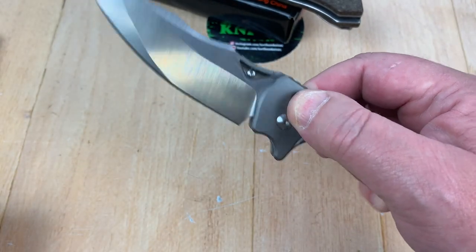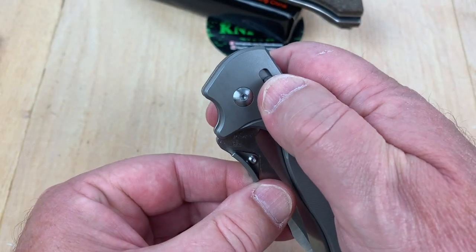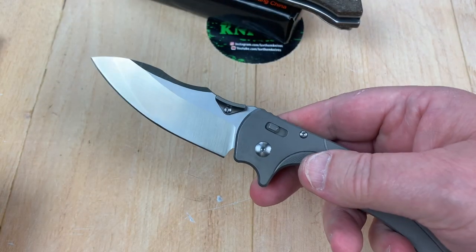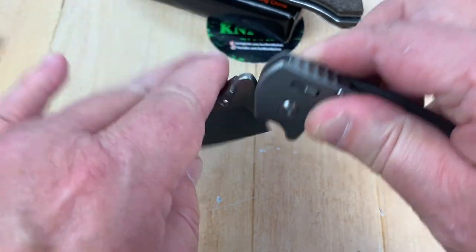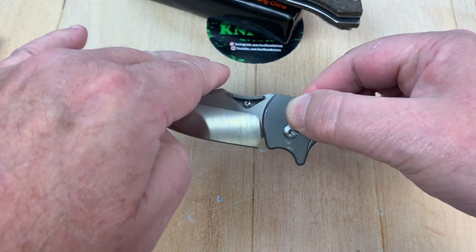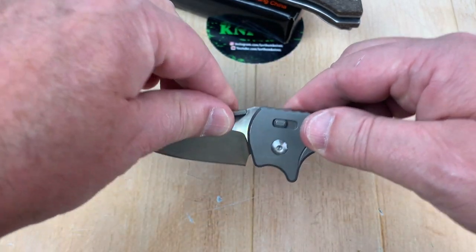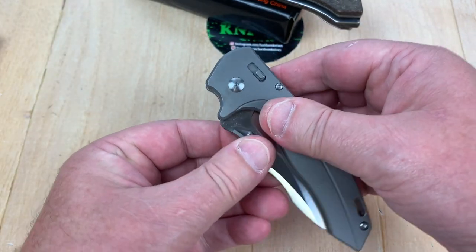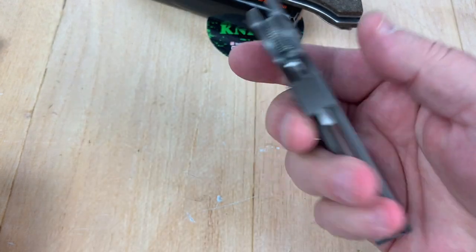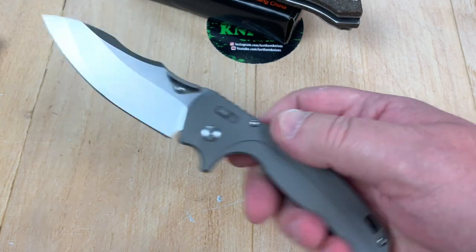I wouldn't have bid that high on this before because I didn't know if it was M390 or not. But now I know it is, so I went and bid on it — and got outbid. It's got this thumb disc on it, and this is a ratchet knife. Listen — it's a very strange mechanism. It won't go anywhere. Forward, it opens but won't close. All the way back, it'll close but won't open. In between, it doesn't open or close. Very strange. Not sure I'm totally in love with that idea, but obviously there's no accidental drop.